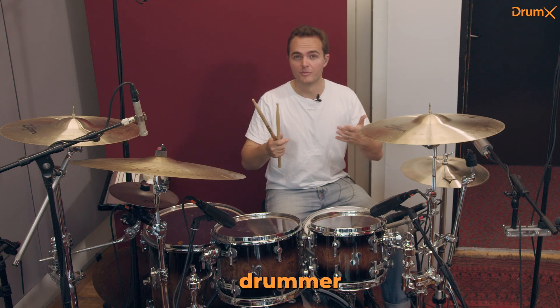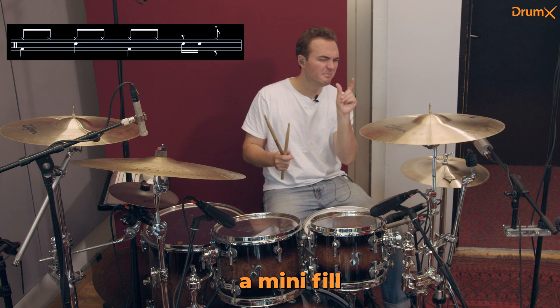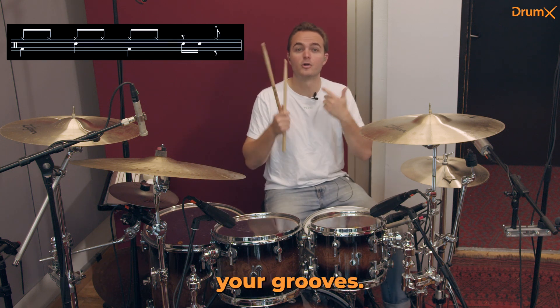If you are a beginner drummer, you should watch this video. Here's a simple fill — a mini fill, I would call it — to spice up your groove.